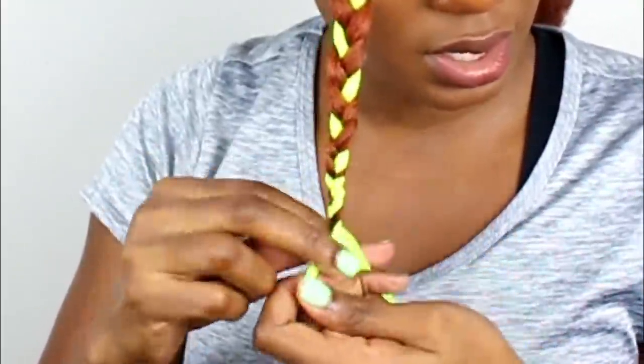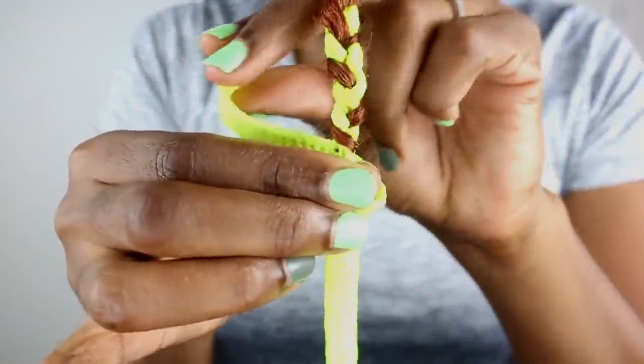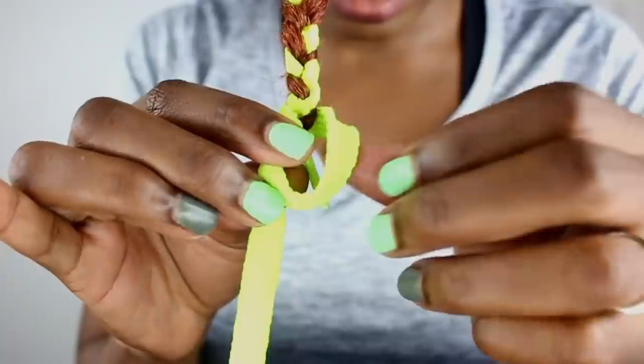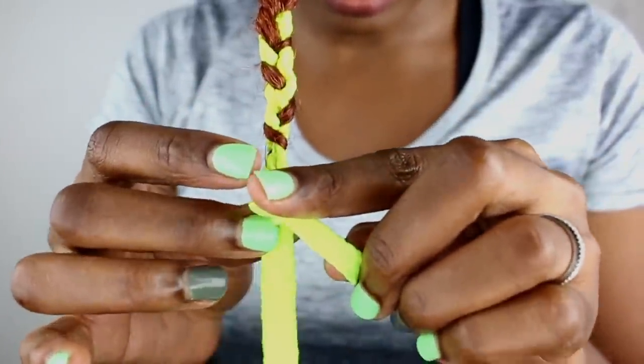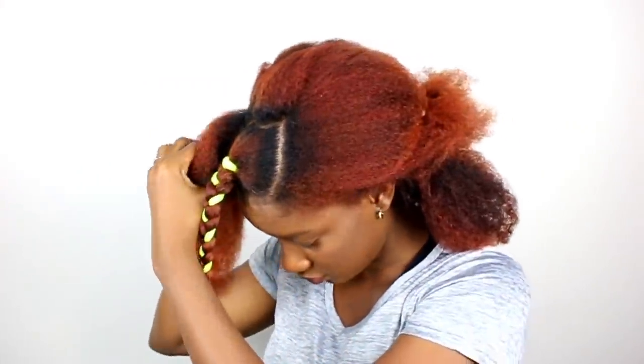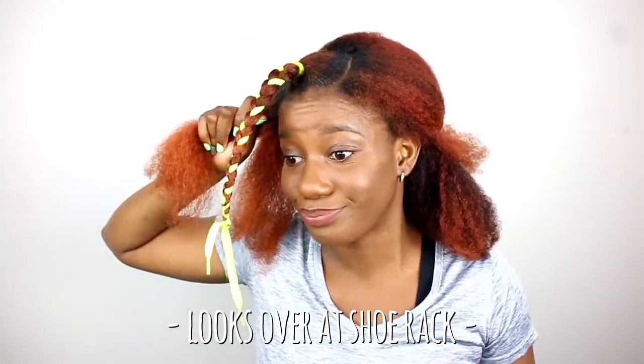All I'm gonna do now is just tie off the end, secure the end. They're not too tight, I think — yeah, that should be comfortable to sleep in. I hope I have enough shoelaces; if not, my husband's going to be missing some laces from his shoes.